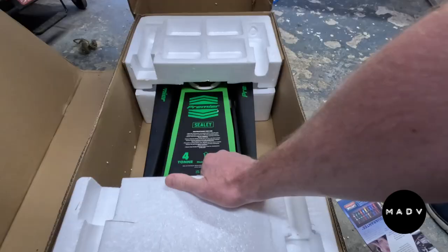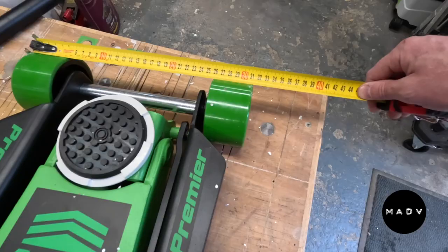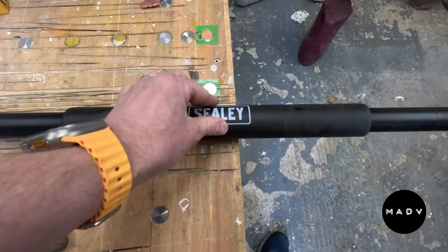Don't be fooled - this is very, very heavy. I wasn't exaggerating for comedy effect in the opening sequence; this is 50kg. Not something that you are going to be lifting in and out of the back of your car - it needs to be living in your garage or workshop. This is a really nice touch just to save your paintwork.